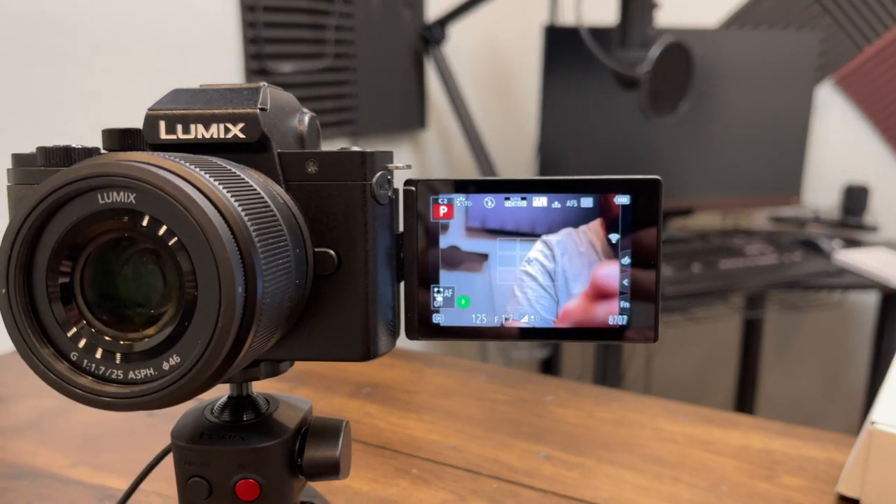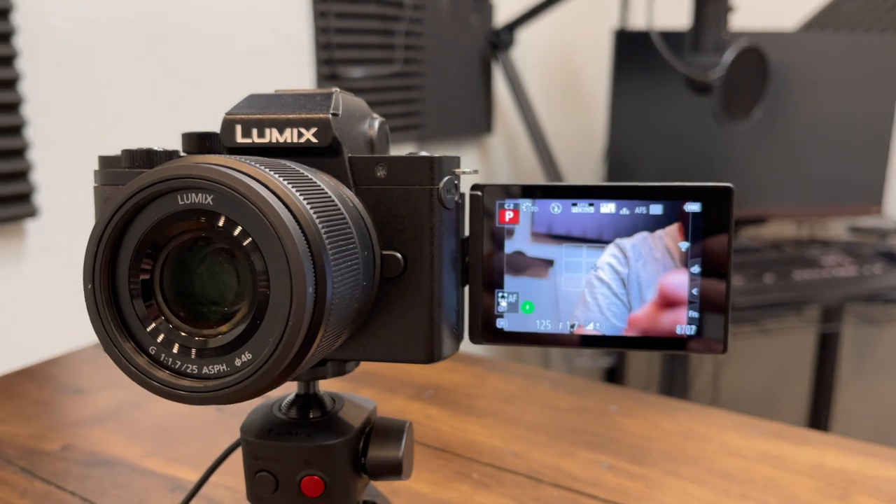Hey everybody, welcome back to Tech Odyssey. Today I'm here to do my review of the Panasonic G100, also known as the Panasonic Lumix G100. This is their answer to the Sony ZV-1. If you're watching this video, you probably know what the Sony ZV-1 is — it's kind of one of the standard-bearing cameras, especially in the vlogging environment. So this is a micro four thirds camera, and it is designed for vlogging.